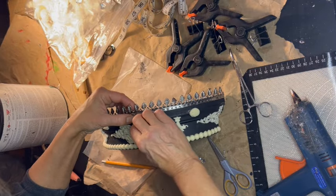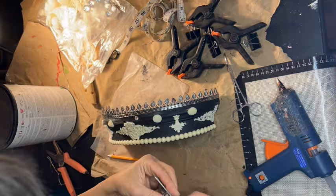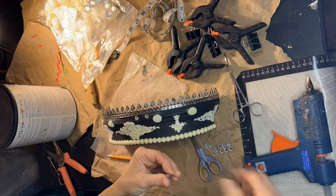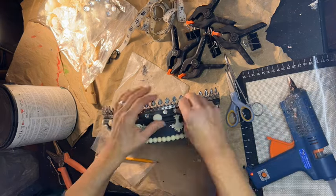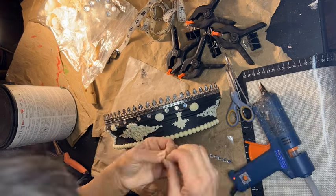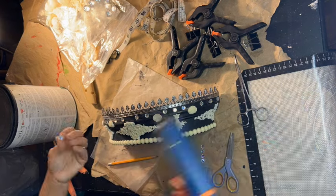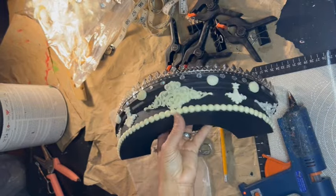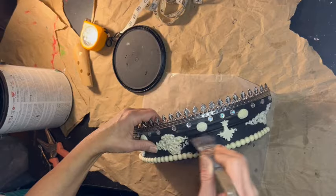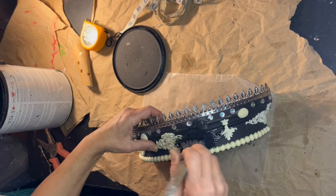One last embellishment. I am using these little cheap plastic rhinestones from the Dollar Tree, and I am just going to create a little spaced line of them along the top of my little piece. I'm hot gluing them in place — they do have that sticky stuff on the back, but it doesn't really hold, so I'm going to give it a little extra with hot glue. And there it is, ready for its last coat of house paint primer.